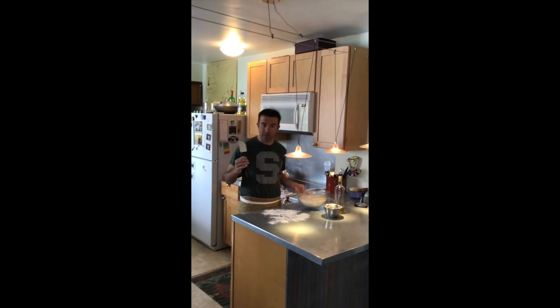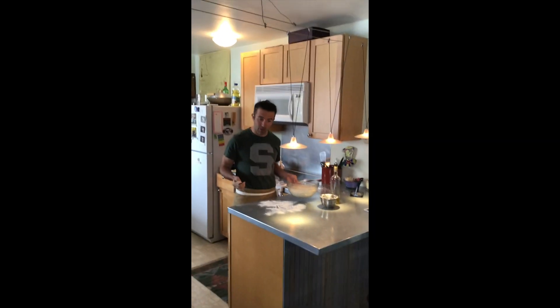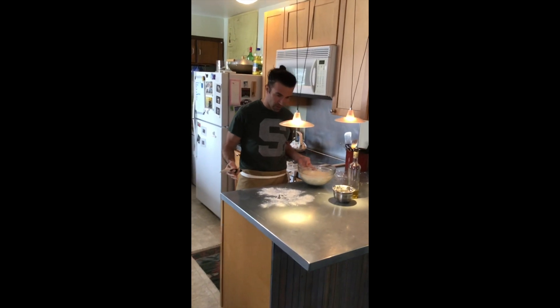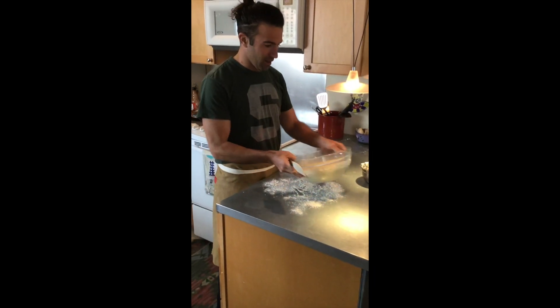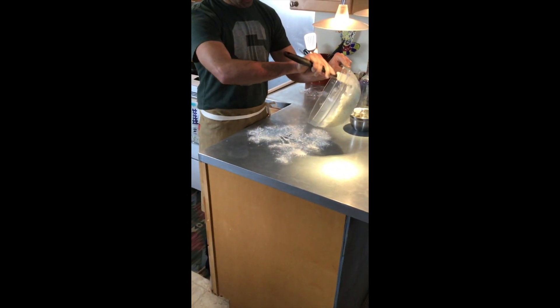The Dutch oven is preheating at 450, and now it's time to take the dough out of the bowl. I've already pre-floured my surface, pre-floured the spatula, and then just let gravity do the work.